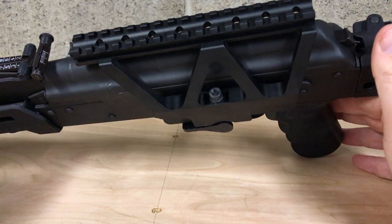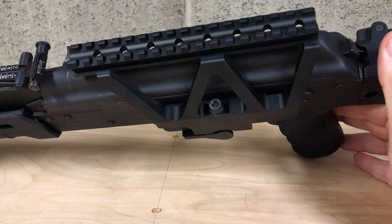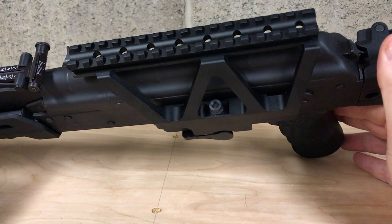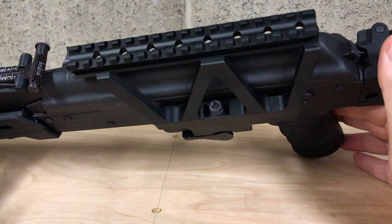Hello everybody, this is Jesse with Black Lab Outdoors. I'm going to do a little review on the Tacx4 AK scope rail. It's a quick-release type system and they claim it as an auto-lock, no-tool design.